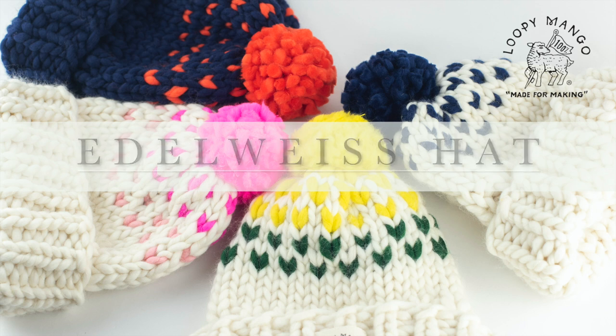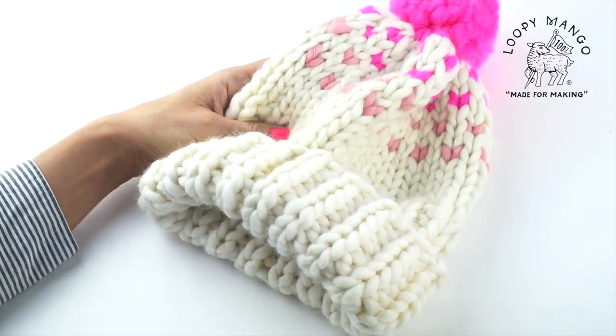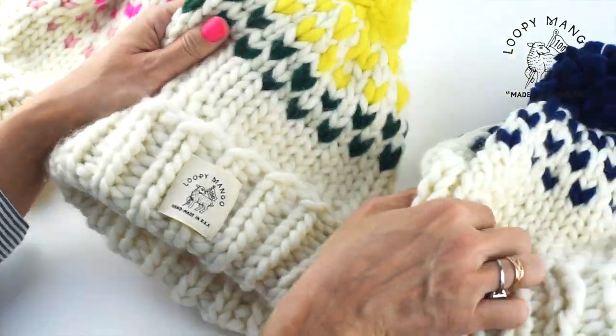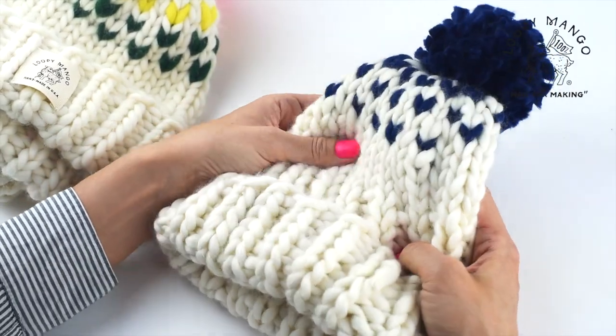Edelweiss hat — how to do easy color work in knitting. You can see in this hat there are three colors: you have the main color and two accent colors. You can make the style with or without a pompom.